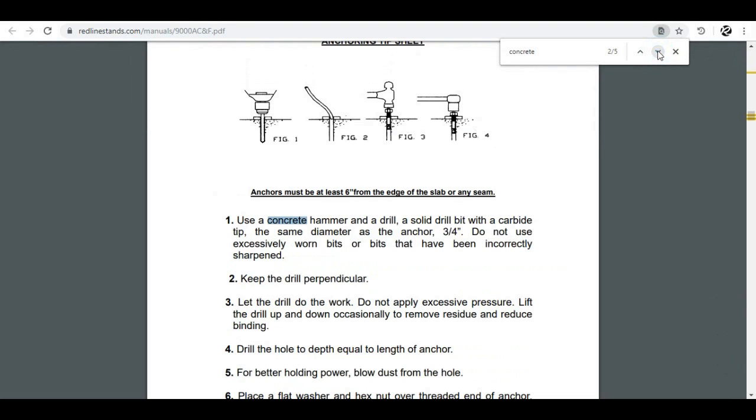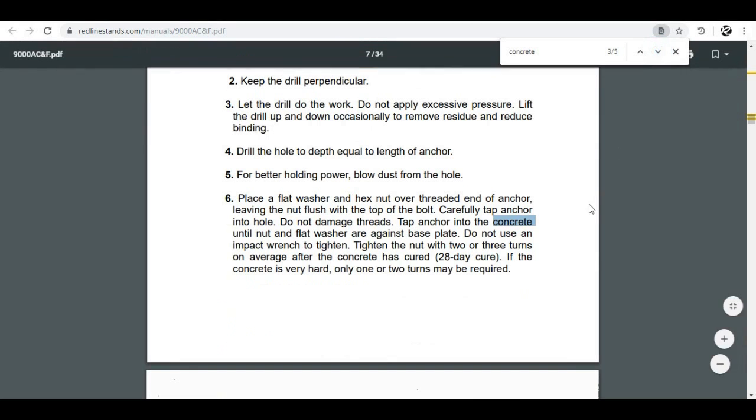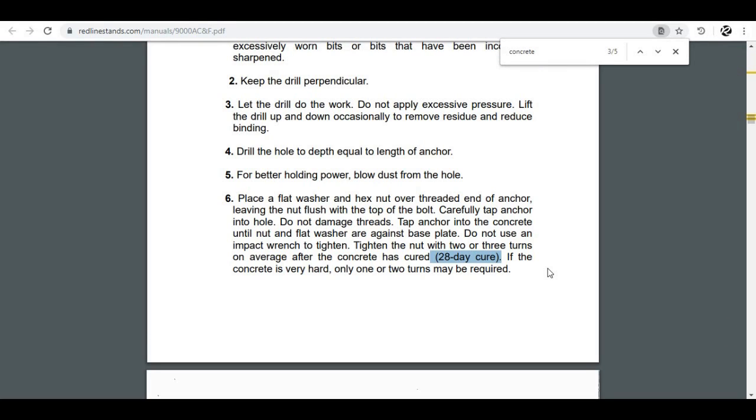If we follow on down through the manual, we find more information about the concrete. One of the things I want to point out is it tells us the concrete should have a 28-day cure time. It is a solid bet that you need to give your slab at least no less than one month to cure before you bolt any kind of automotive lift — two-post, single-post, whatever it may be — to that slab.